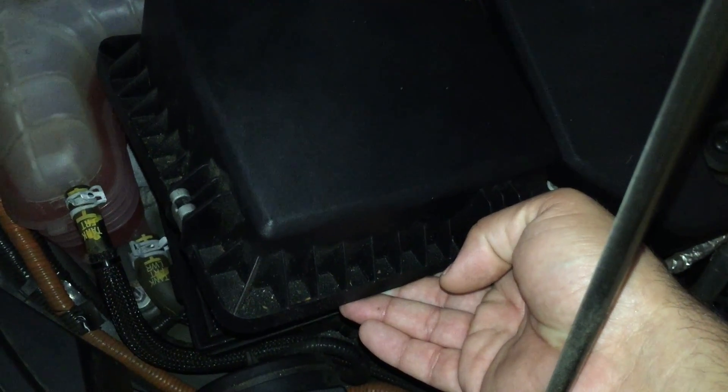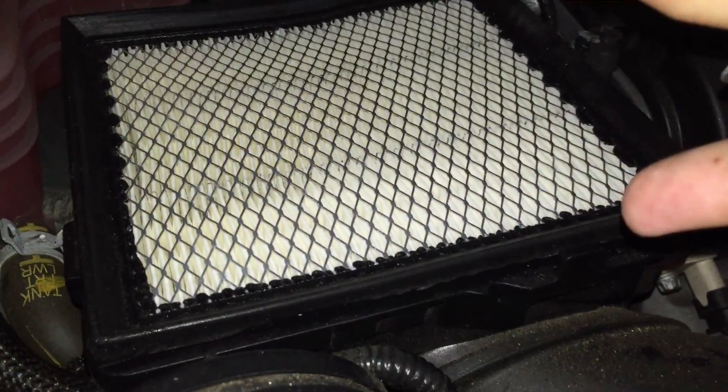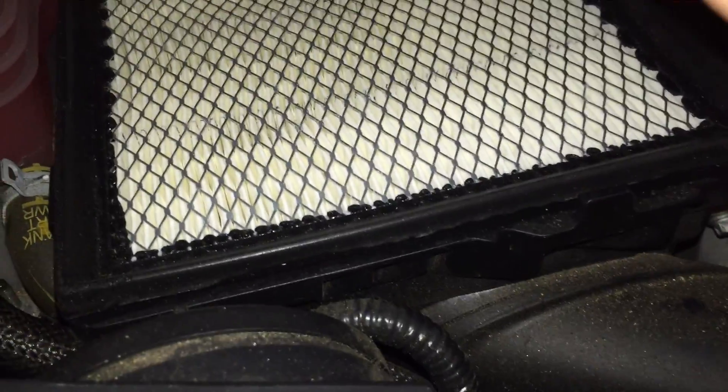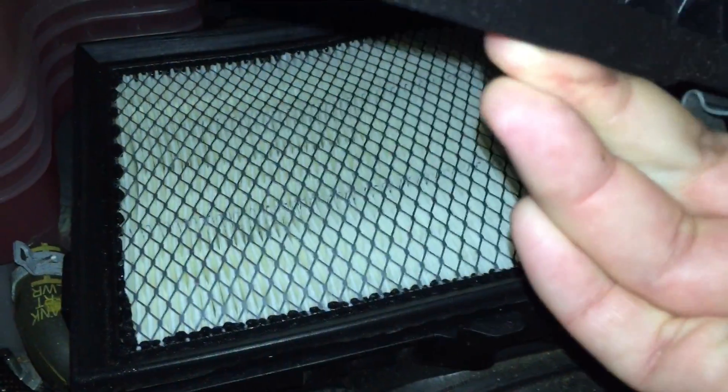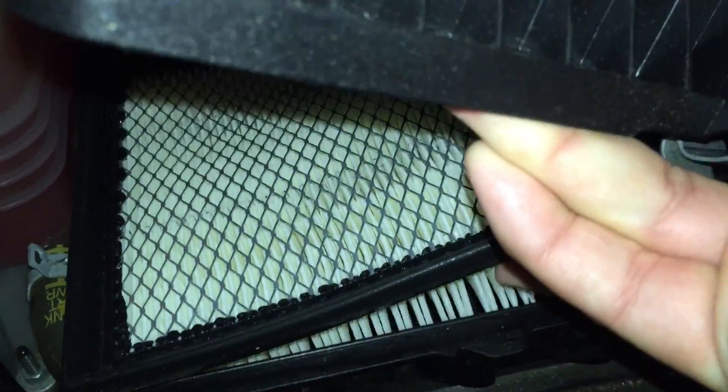Now that I've done that, you can see this top is loose. Underneath here, the air filter has a little seal or rubber gasket that it's attached to. The whole thing just pops up and out — I'll show you. Just lift this up, and just like that it pops up and you pull it out.